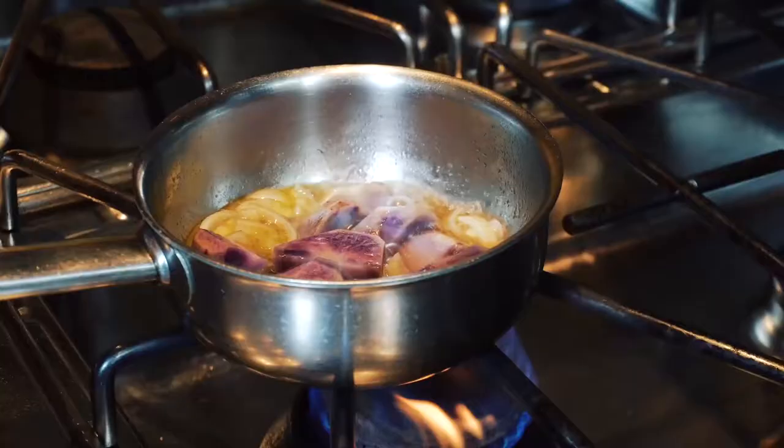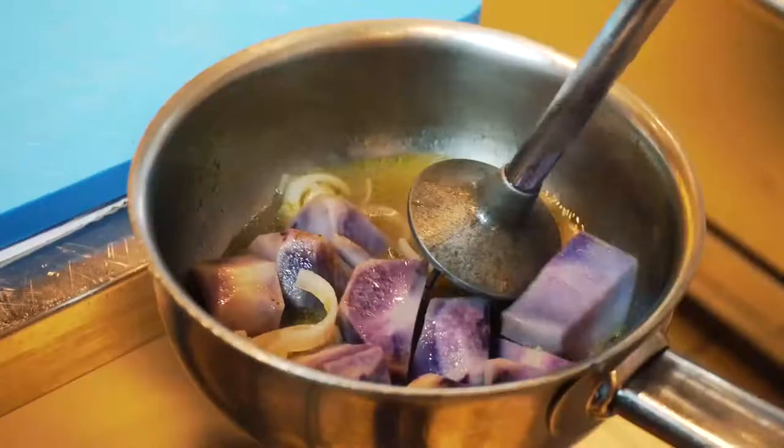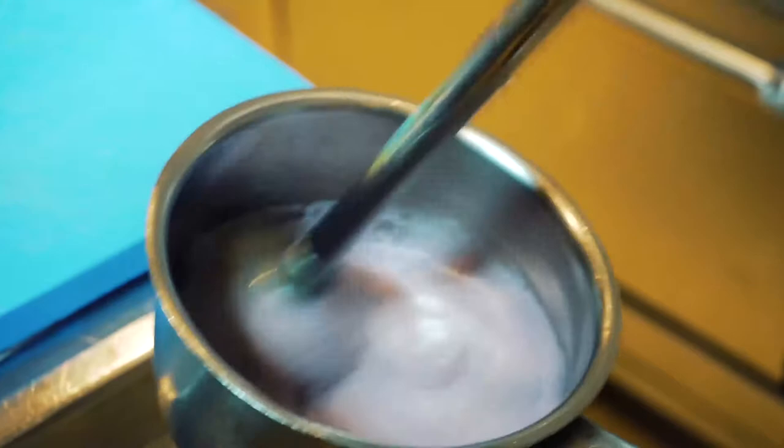Same thing for the soup — it's almost ready. We will start to blend our soup. This is the result at the end of our soup. Later on we will adjust with a little bit of vegetable stock so we can decide the texture.